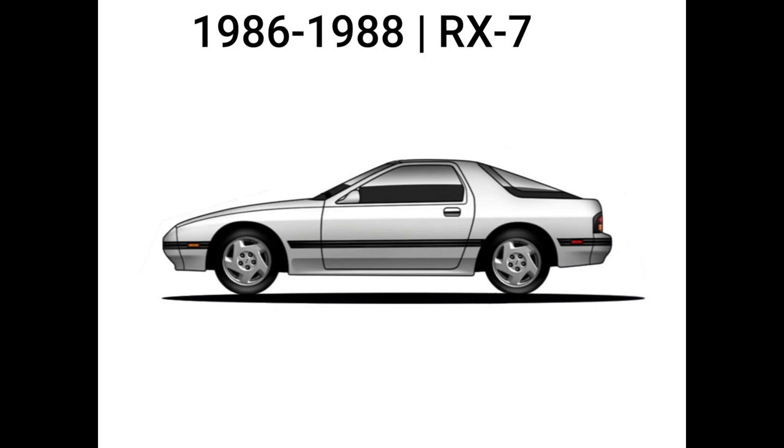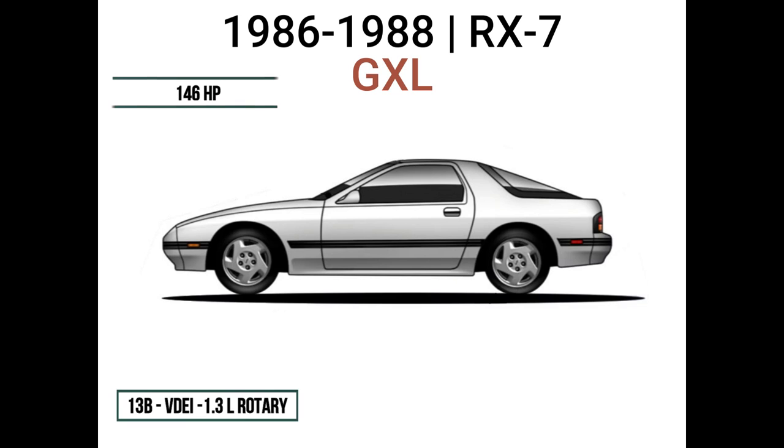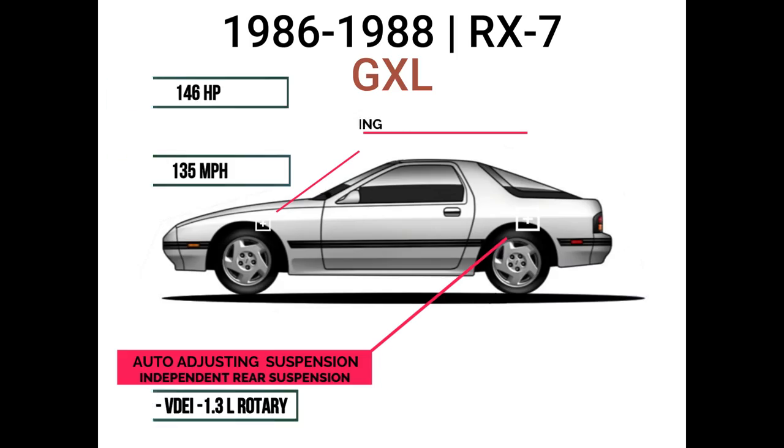The Series 4 Mazda RX-7 was produced from 1986 through the 1988 model year and was available with a naturally aspirated fuel-injected 13B VDEI producing 146 horsepower. Rack and pinion steering was introduced, replacing the old recirculating ball. The new design had a low drag coefficient of 0.3 and a rear independent suspension which was auto-adjusting. Curb weight was 2,701 pounds and top speed was 135 miles per hour.